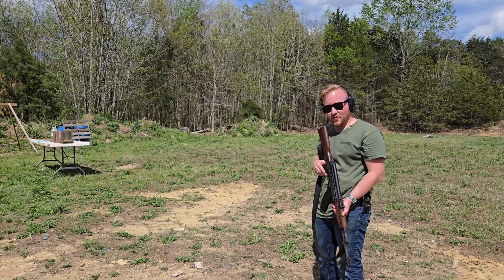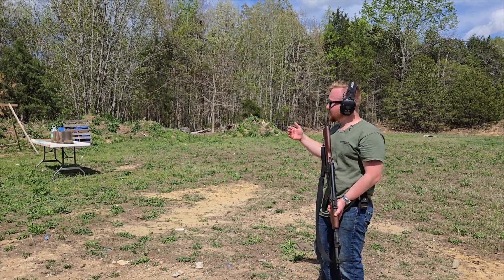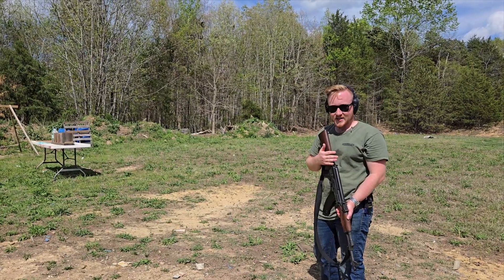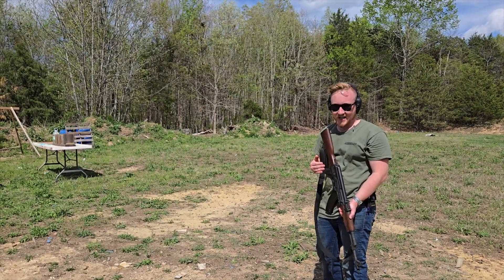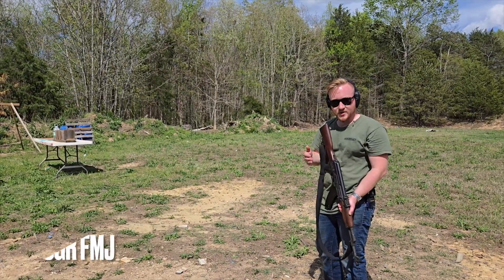We saw how these two rounds performed in water jugs. Now let's see how they do in a penetration test. We've got 10 pine wood boards followed by a water jug. For these two tests, I'm just going to be shooting full metal jacket ammunition for both the 7.62 and .223. First up: 7.62.